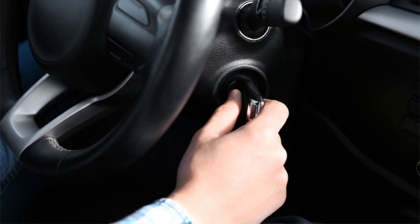Difficulty starting the vehicle: A common indication of a faulty or failing crankshaft position sensor is experiencing difficulty when starting the vehicle. The crankshaft position sensor is responsible for monitoring the position and speed of the crankshaft, which are crucial parameters during engine startup. If the sensor is malfunctioning, it can result in intermittent starting problems or prevent the engine from starting altogether.